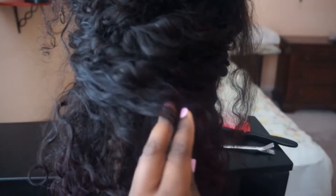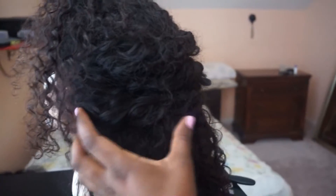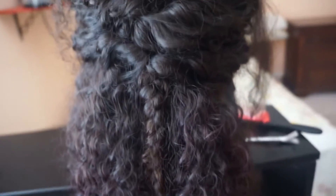You just continue to do that — you can take small sections or big sections, but I prefer the smaller sections because it creates that poof, that thickness, because not all the hair is constrained. That's what I did, and my variation was just tucking the braid under because it's such a short braid. It's not a fat braid — it's a thinner braid — so I felt like stuffing all of this hair in it would look a little bit awkward.